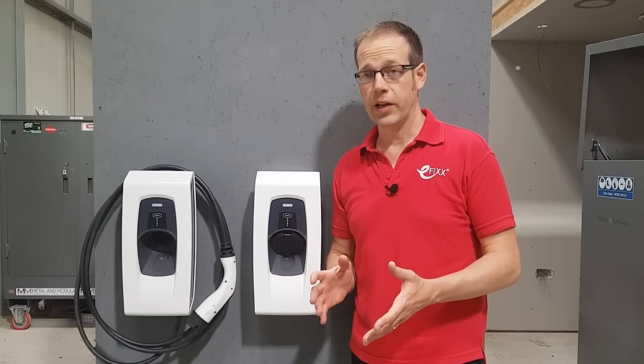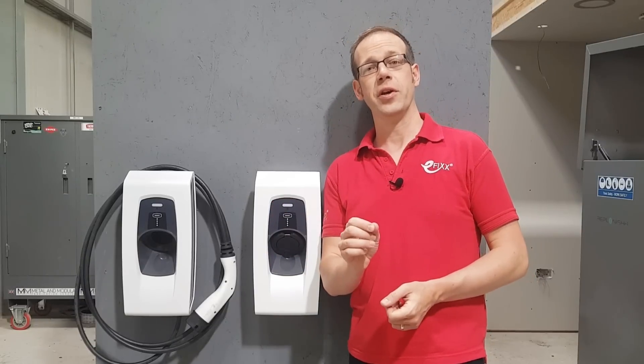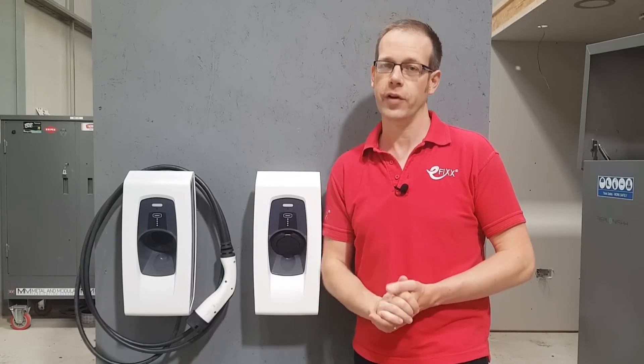In this, the first in a series of training videos, we're going to look at how to install the SmartPro EV Charger from Indra. At this point, it's important to note that this is a training video for experienced, qualified electricians, not a DIY video for homeowners.